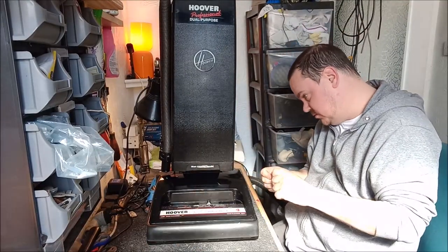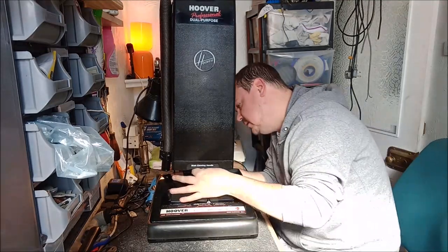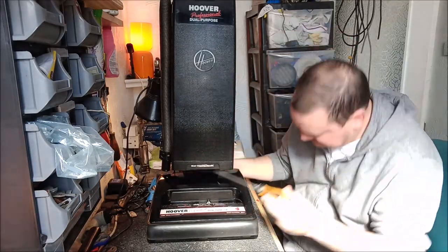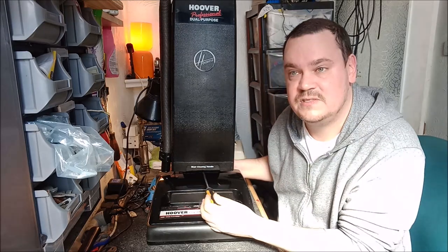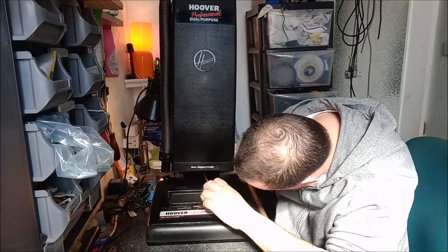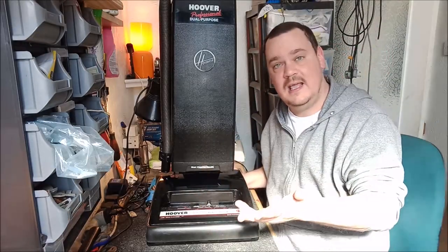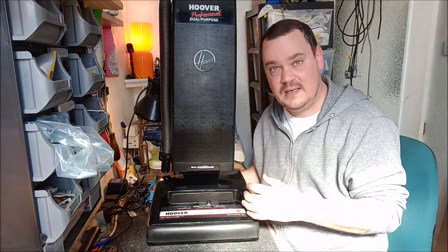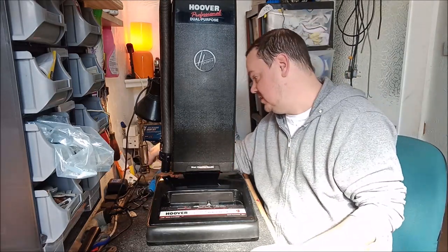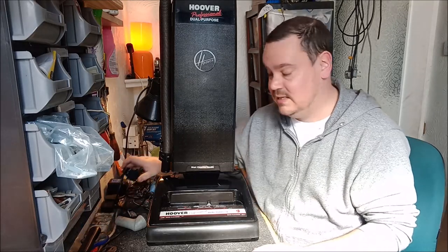Let's get this screw in and Mr. Nut. I'm going to do this by hand. Good — the machine's back together. I will say, pretty flipping quick to get it all apart and back together again, considering some of the machines we've seen on this channel which have been an absolute flipping nightmare. That's really quick and easy. But the proof, as they always say, is in the pudding — and we're going to see what pudding we've got now.